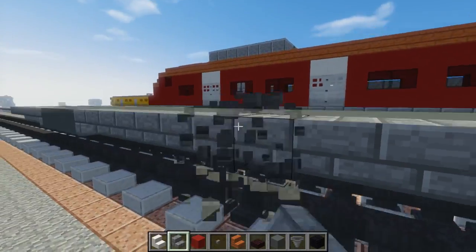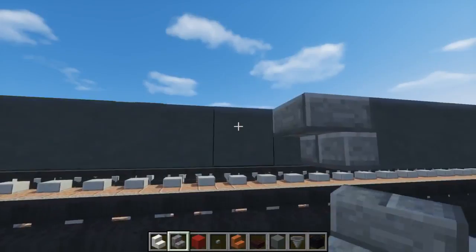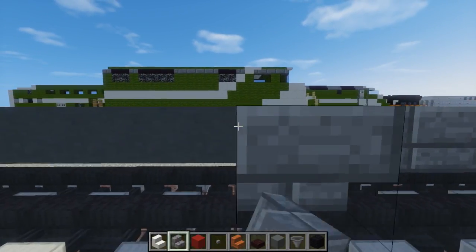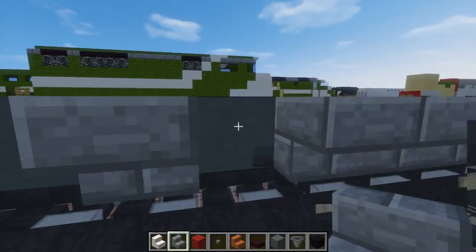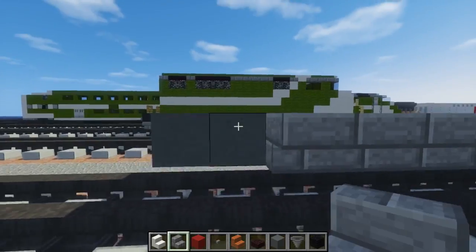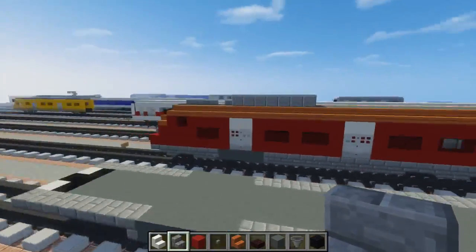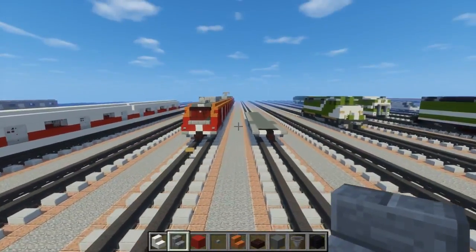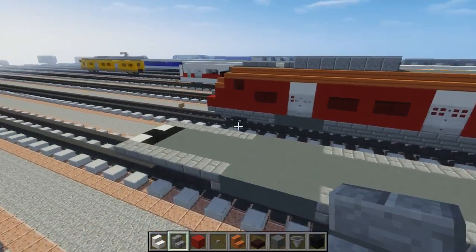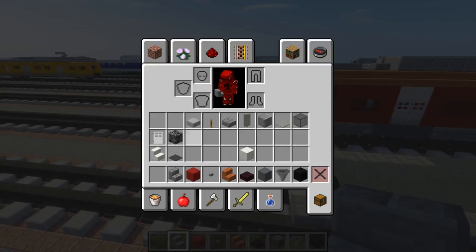Alright, and then do the other side. When he commissioned it, he actually showed me a picture of a blue version of this train, but I couldn't really find any images on it, so that's why I had to make it red. It was like some special edition of this Class 423. So after we do that, we're going to add stone brick slab to the bottom.